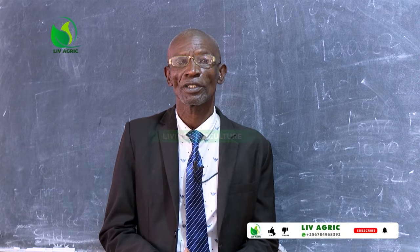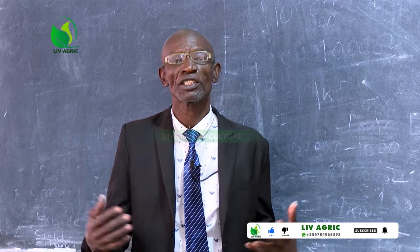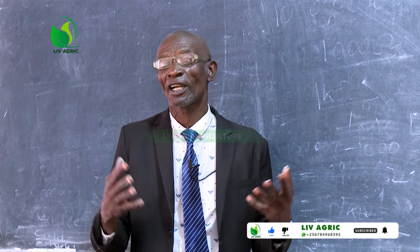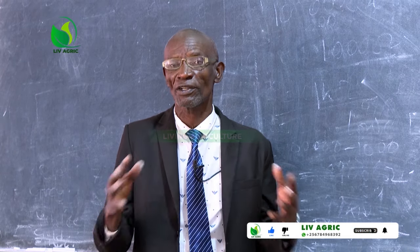You are welcome to Living Agriculture with me, Rui Galeisabach Vinga. I thank you for viewing, I thank you for subscribing, and I thank you for liking.